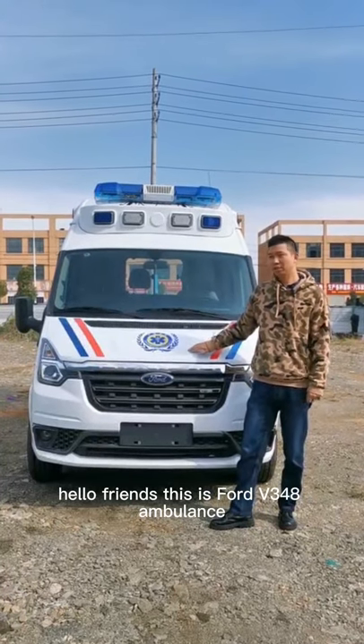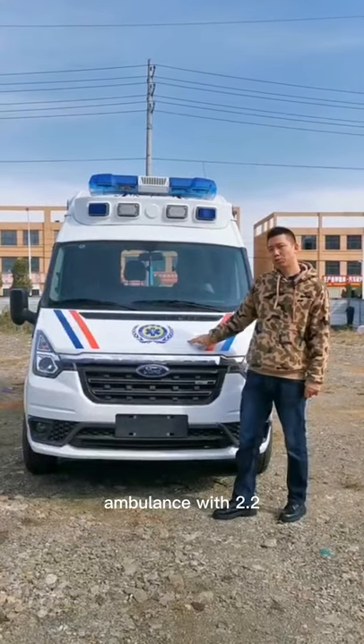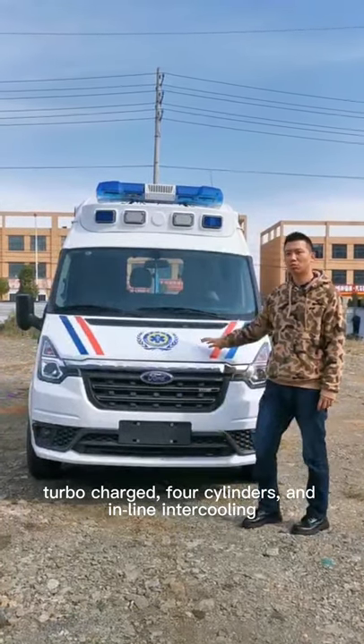Hello, friends. This is a Ford V348 Ambulance with a 2.2 diesel engine, turbocharged, four cylinders, and inline intercooling.